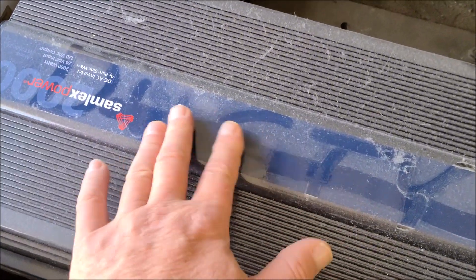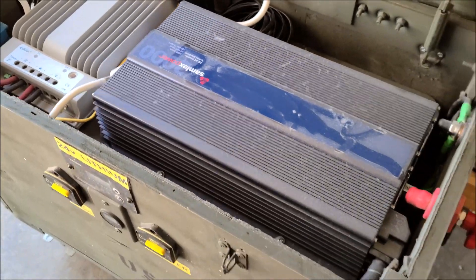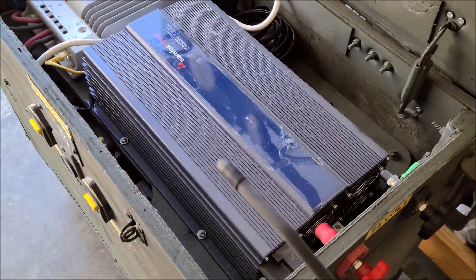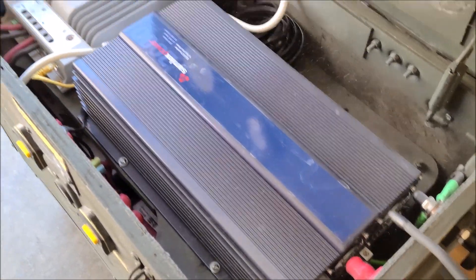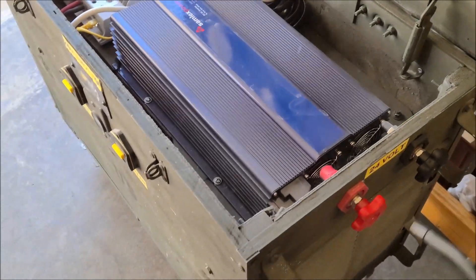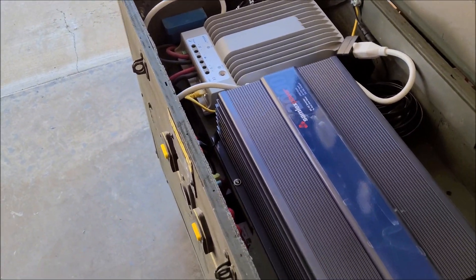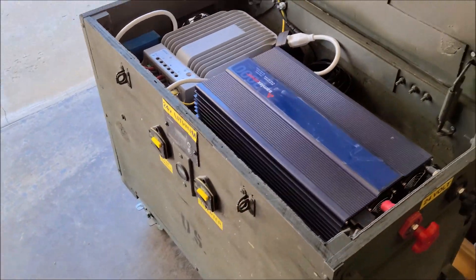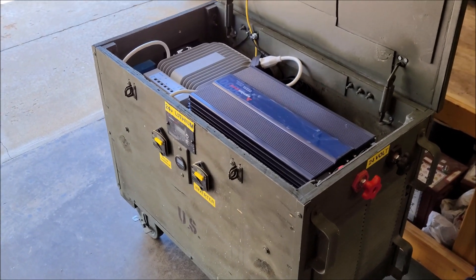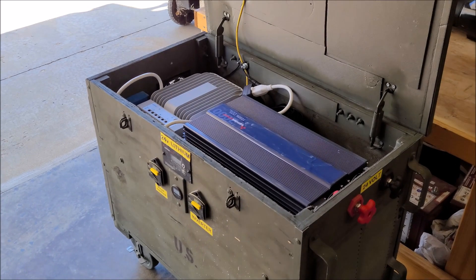Look at this. I'll probably pull the power tray off the top and get this all cleaned out and put some type of filtering on here, because I don't want to do this every few months.